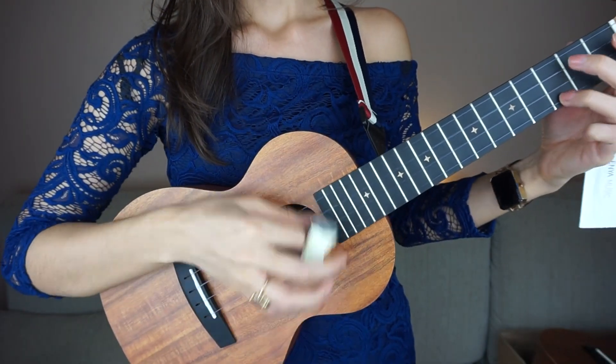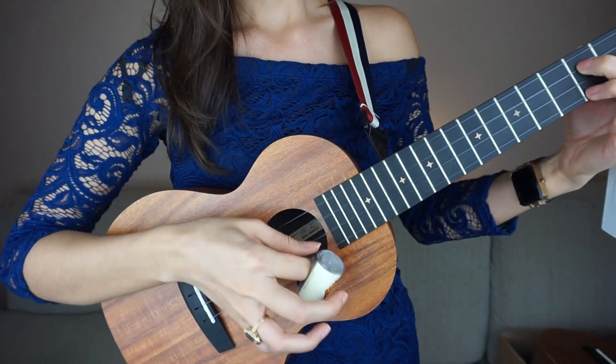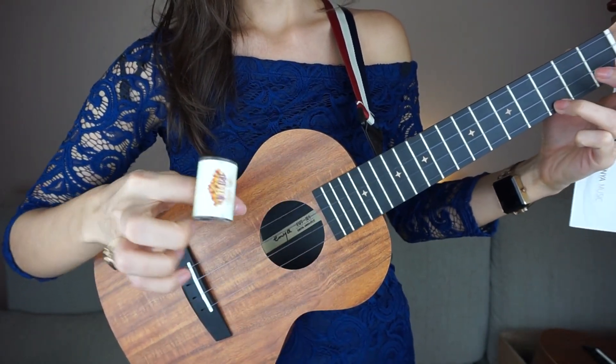I'm really curious about this finger shaker. I guess you put it on while you play. How cute would this be to use in my classroom with my kids when we're all playing? They're gonna love it — they're gonna want one for themselves though. I've never seen anything like this. Have you seen anything like this? Let me know in the comments below.